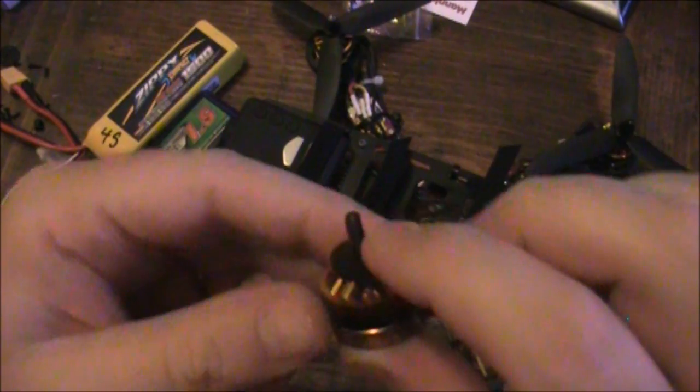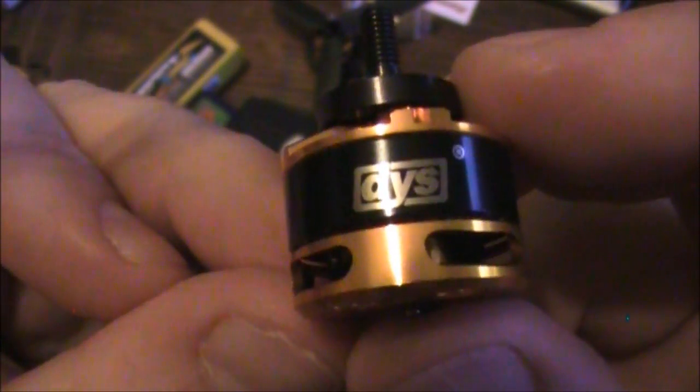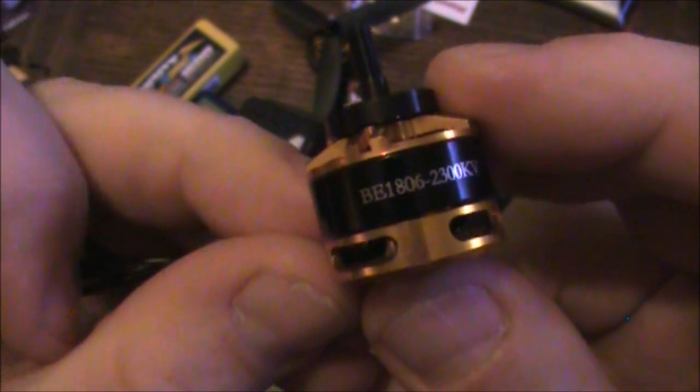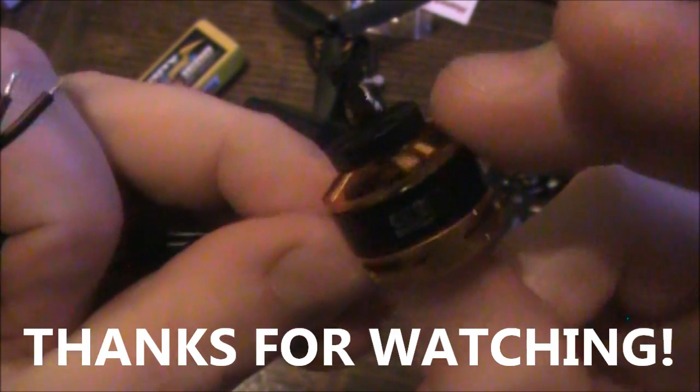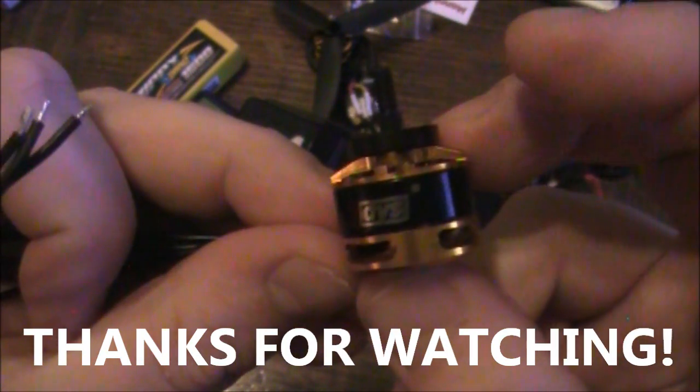So if you are looking for some motors, I'd say give these a try. They're around $10 a piece, so you're not breaking the bank. Now they're probably not nearly as good as Tiger Motors, but Tiger Motors will run you $40 — so if you've got money go ahead and get those. Anyway, this has just been a quick overview of these DYS motors. If you have any questions leave them in the comments, and I'll put some links down to thrust tests and to places where you can buy these motors. Thanks for watching and I'll talk to you next time.